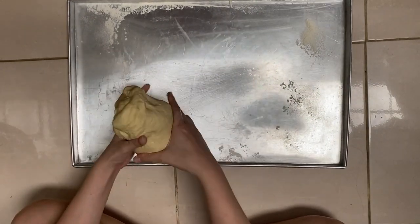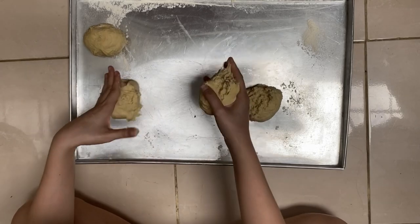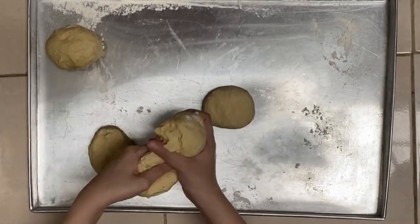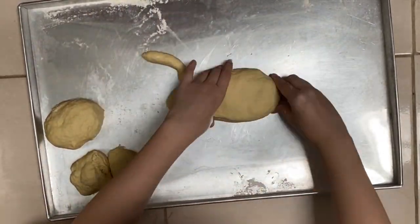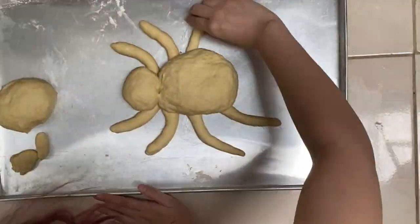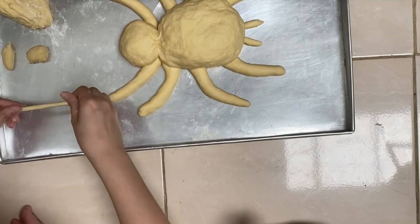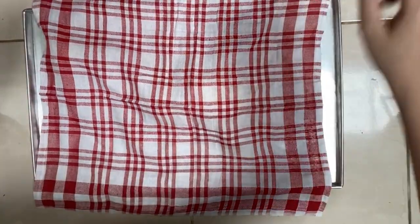After I finished kneading it, this is the time to finally shape the dough into a tarantula or spider. I hope everything will turn out well. Here's the result guys — I'm going to cover it and let it rest again.